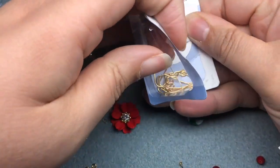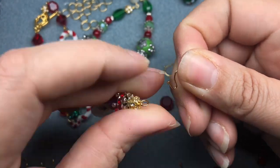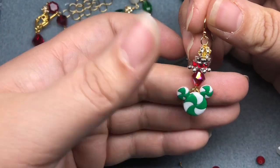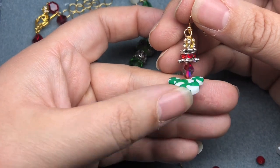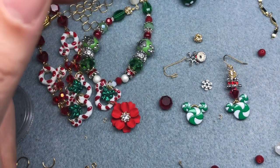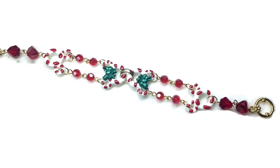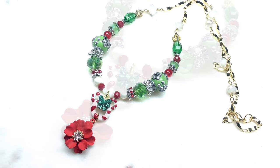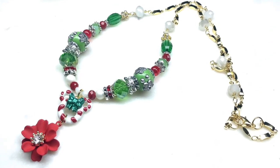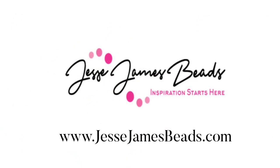I'm going to grab some Betalon ear wires — they're super easy. Open that up and slide that on, hopefully in the right direction, and there we go. That is such a sparkly, fun earring — it looks like a party, it looks like candy, it's Mickey and it kind of reminds me a little bit of Willy Wonka. I'm so excited I got to use these really cute buttons today. If you're interested in seeing other videos using buttons from Dress It Up to make jewelry, please check out my YouTube channel Turquoise Street. I hope you enjoyed the tutorial — thank you to Jesse James Beads and Dress It Up buttons for having me back, and I hope you have a fun holiday season. Have a good one, bye bye!